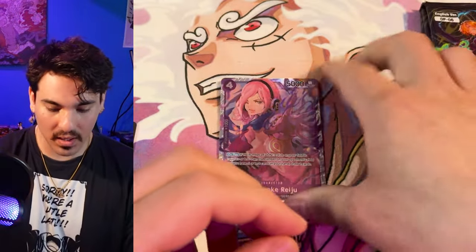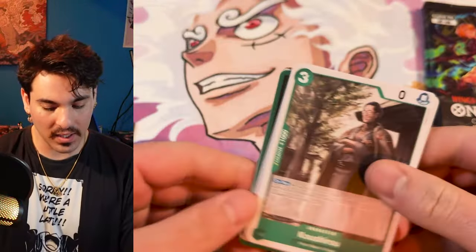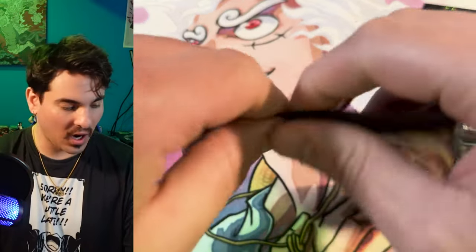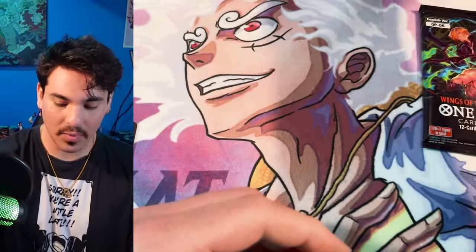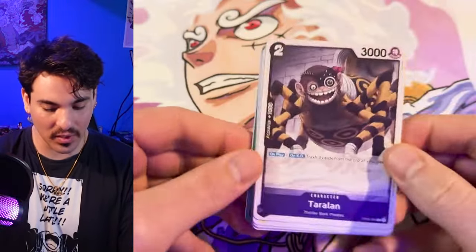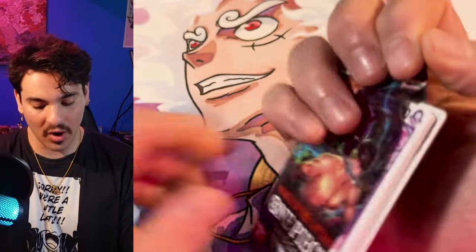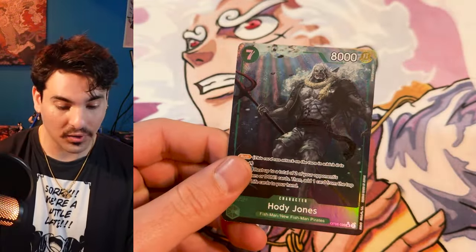That's two Reijus in one box. I really like the Reiju alt art — I did pull one in the case opening and I would love to have a playset. I'm starting from the bottom of this case because in the case opening all the heat was at the bottom. So I'm testing to see if that's real. In theory this should either be an alt art leader box or an SP box. And there's an alt art — alt art Hody!